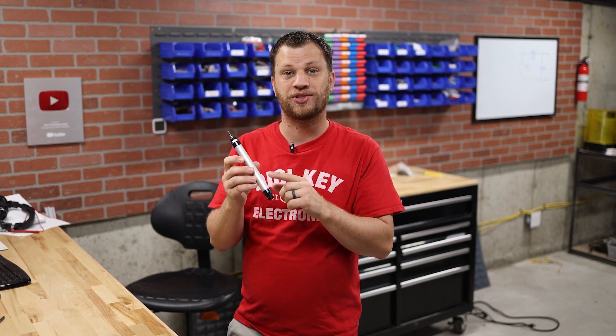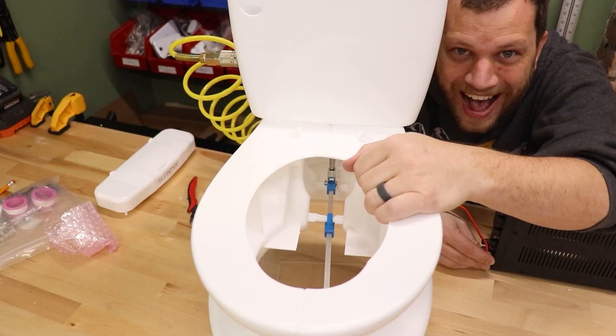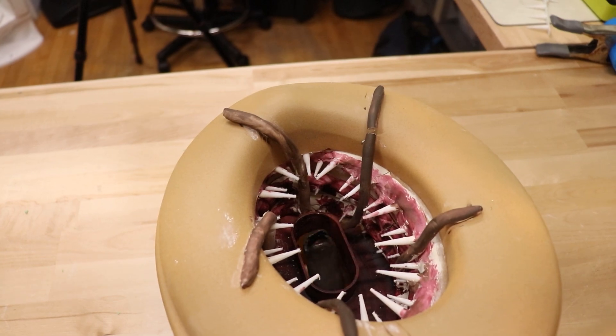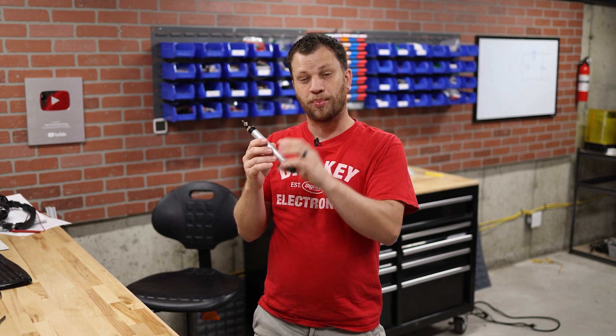I used these pneumatic cylinders in my over-engineered water bottle rocket, as well as my Boba Fett Sarlacc Pit potty training toilet video. And they were so much fun to use. If you haven't seen those videos, definitely go check them out because they are worth your time.